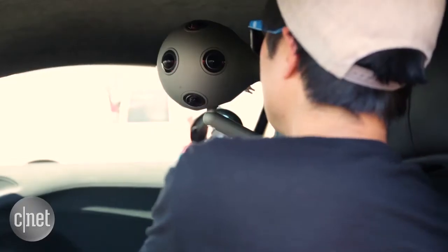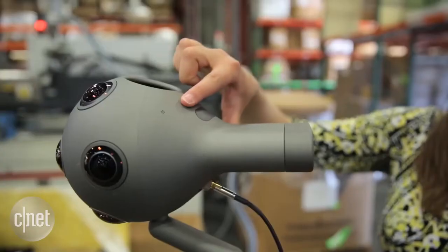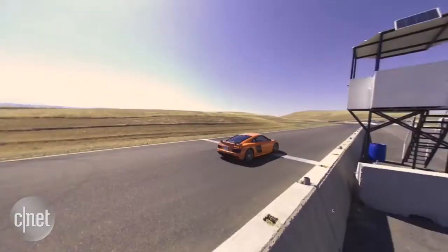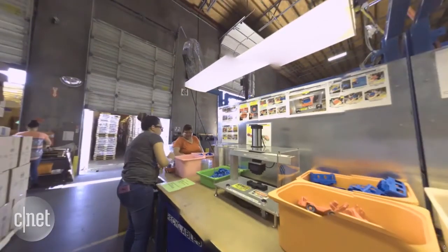The first one, we mounted all 9.3 pounds of it on the inside of a car. The second was at the Green Toys manufacturing plant — two very different situations that put the OZO to the test, from changing lighting conditions to lots of movement. Make sure to check out the results for yourself in full 360.